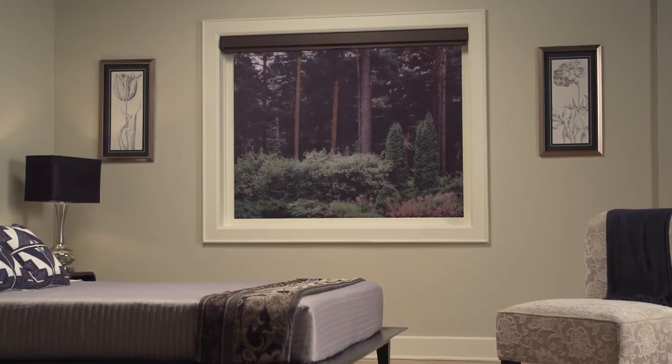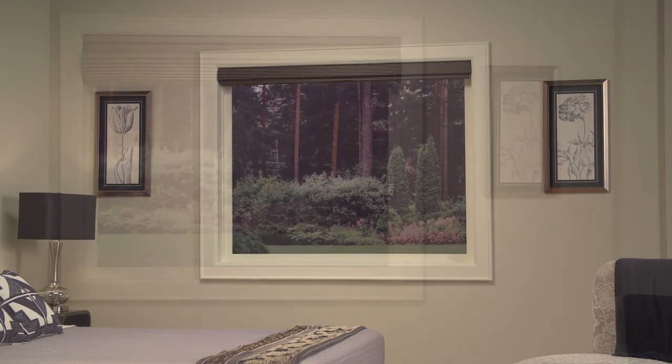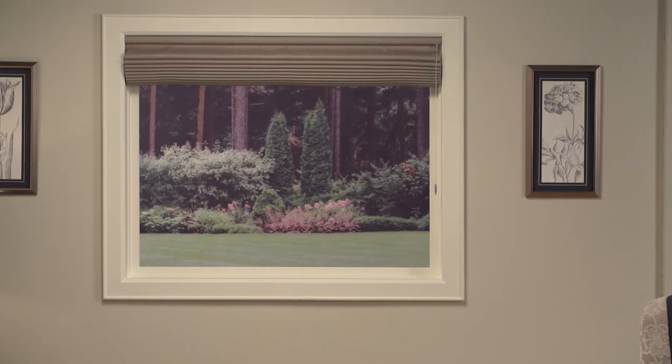When fully raised, rolling style shades roll up into the headrail for an unobstructed view, and stacking style shades stack within the window.